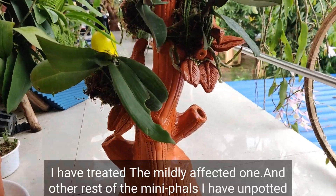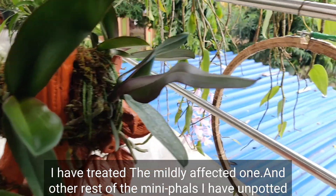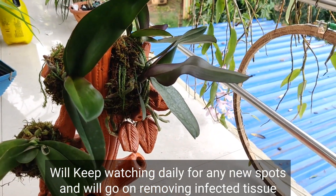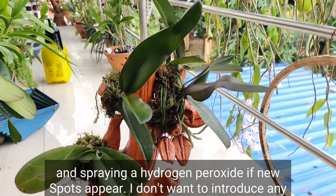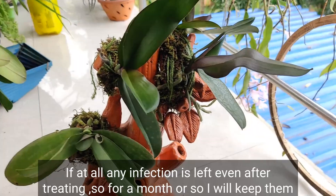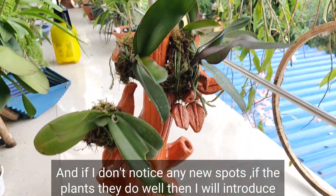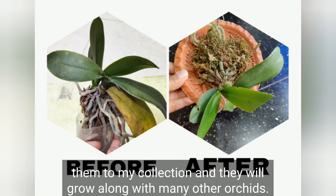I have treated the other mildly affected one and the rest of the mini phals — unpotted, cleaned, and mounted them on a similar terracotta piece. I will keep watching daily for any new spots and will remove infected tissue and spray hydrogen peroxide if new spots appear. I don't want to introduce any infection to my healthy orchids, so for a month or so I will keep these away from my other orchids. If no new spots appear and the plants do well, I will introduce them to my collection.